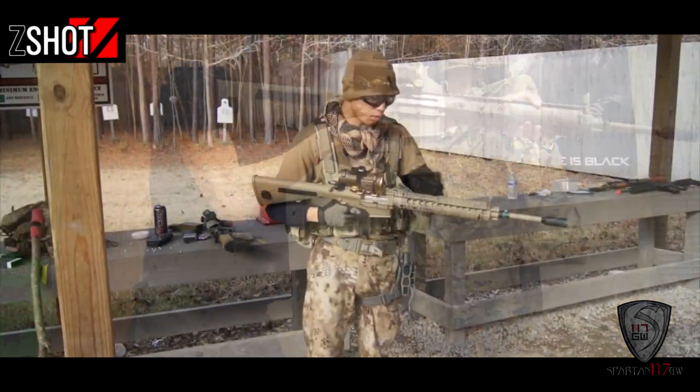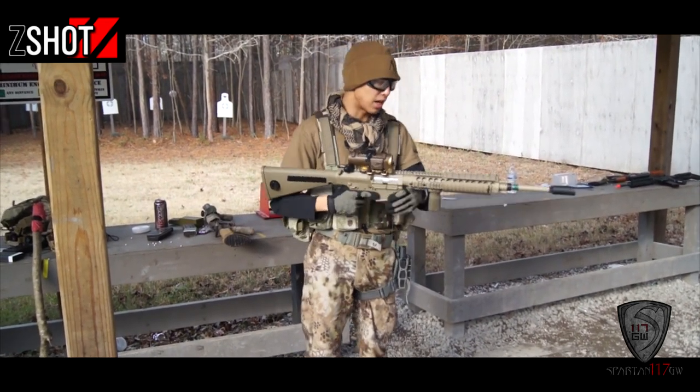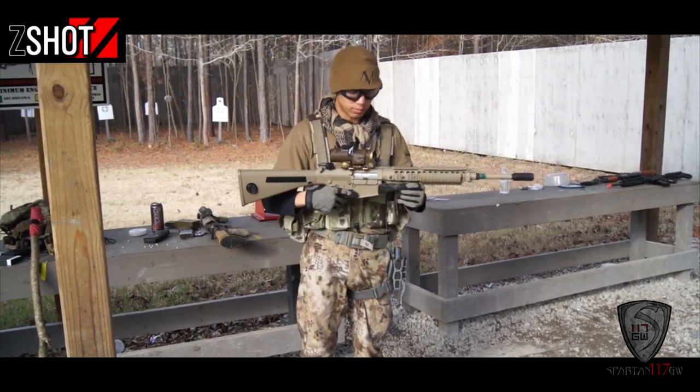I was pretty much using this as a DMR, shooting exclusively on semi, but it is no slouch in full auto either. As you can see, it has a full-length rail system, and you can actually get the SR25 version with a collapsible stock — I believe that one has a slightly shorter barrel — but definitely a really awesome weapon system.